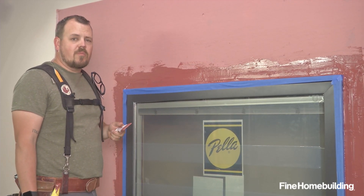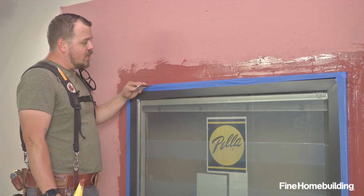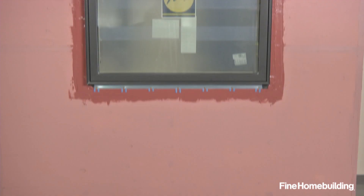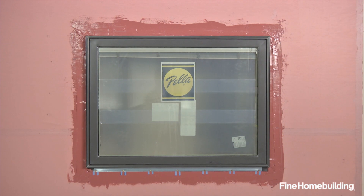Now that our exterior sealant's applied, all that's left to do is let this dry and peel our tape. If at this time we were going to do a cap flashing, we'd apply it in the same way that we treated this flange. Now that our exterior side's complete, we'll move inside and manage for air and thermal.